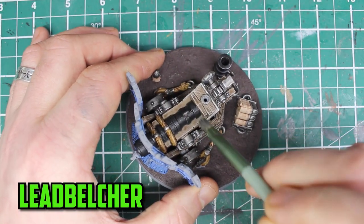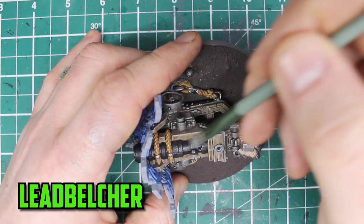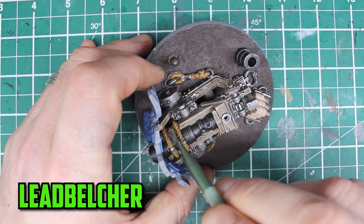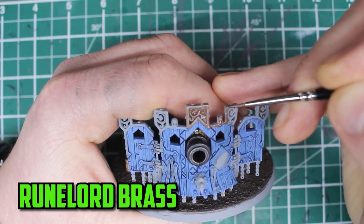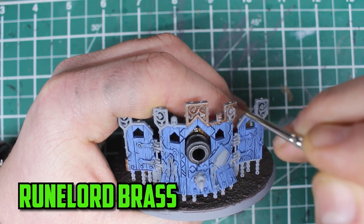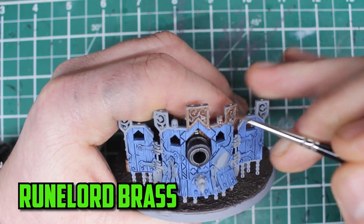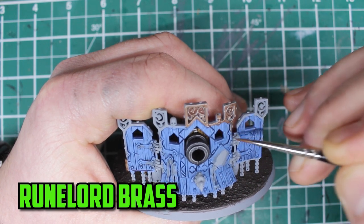For the cannon itself I wasn't really sure about what to do but I chose to give it a light dry brush of Leadbelcher. The darker silver colour gives it an almost silver shimmer look and it turned out really good when finished. Moving on to the shield — I left this to the very end because when handling the model I was holding it by the shield and didn't want to damage the paint on it. I went with Runelord Brass on the metal parts just to give it another metal colour and not to have everything all silver.